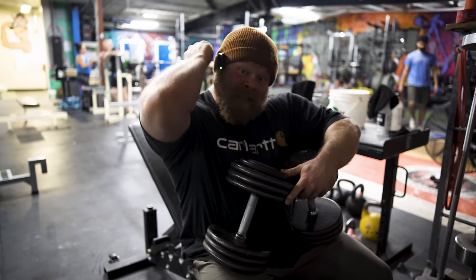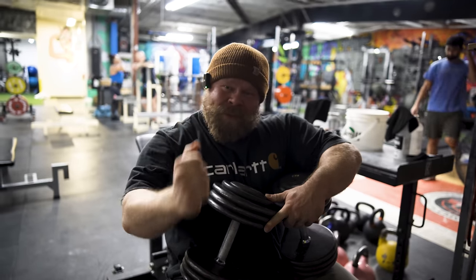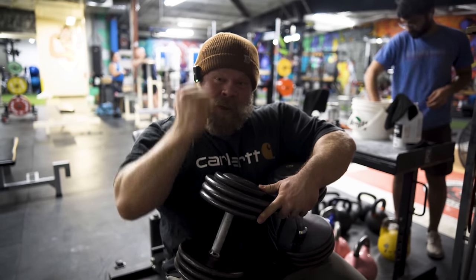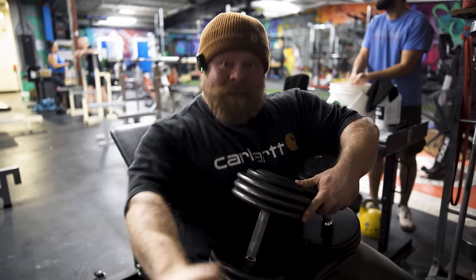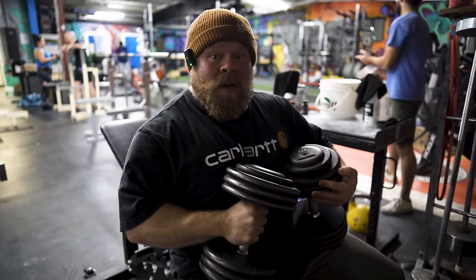The second benefit of a rolling dumbbell extension is that because of the rolling flick up, it's going to allow us to get the lats to work together with the triceps. This is exactly what we want to do when we're stacking on top of the lats and flexing the triceps out of the bottom of a bench press.